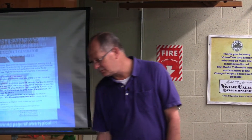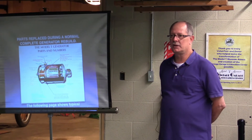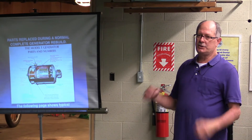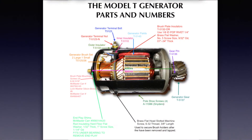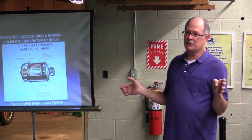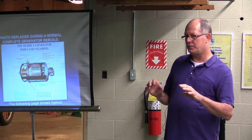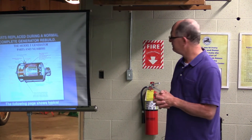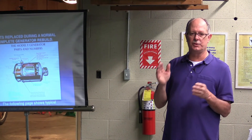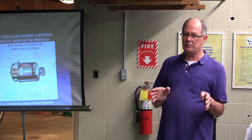The Model T generator is a hog for parts — it's a very expensive piece to put together. Parts with an armature run around $220. It's not a cheap fix, but once you do it correctly, it's done. Unless the battery comes disconnected from the generator — if that ever happens, the generator will run wild and it will burn itself up. That's really the only way you're going to destroy one of these new ones once we're done. When you come, there will be handouts with all the part numbers where you can get them if you're interested in doing generator work on your own. I encourage you to do that.